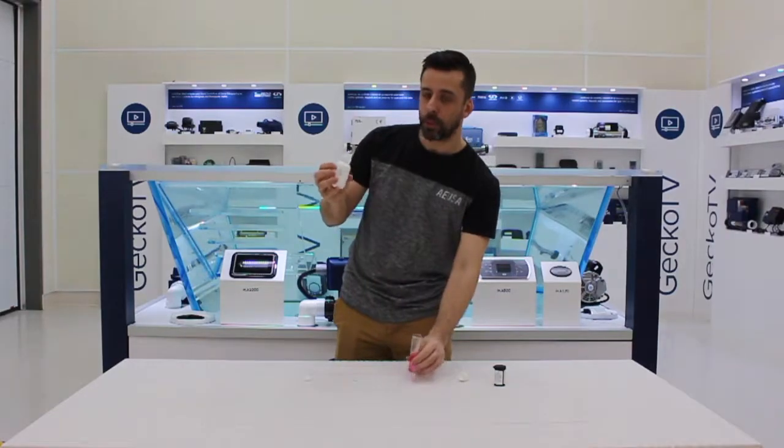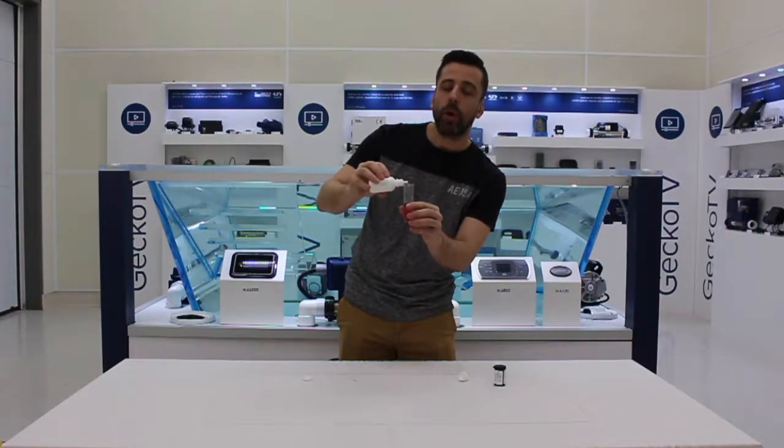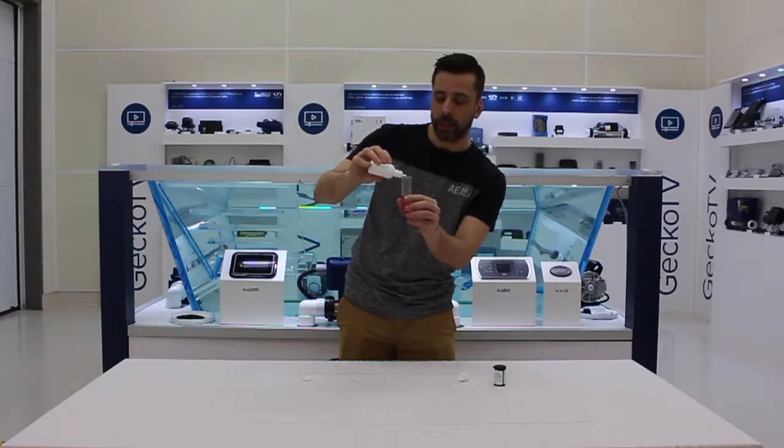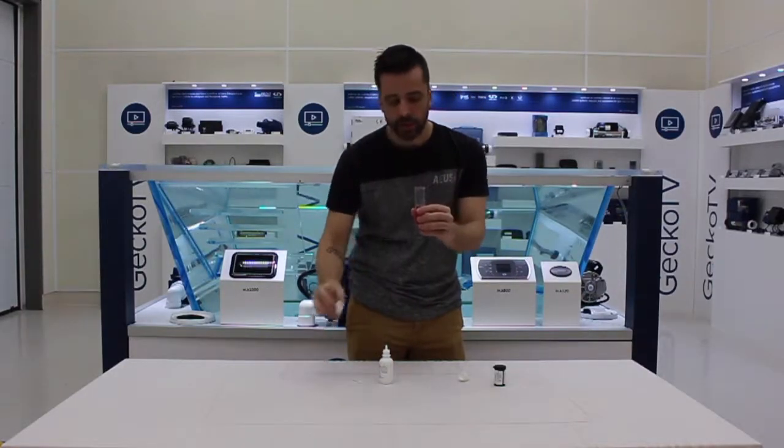Every drop you put in the water is equivalent to approximately 0.5 ppm of free bromine. So, I've added three drops — four, five, six, seven, eight. I'll stop there and I'll give it a shake.